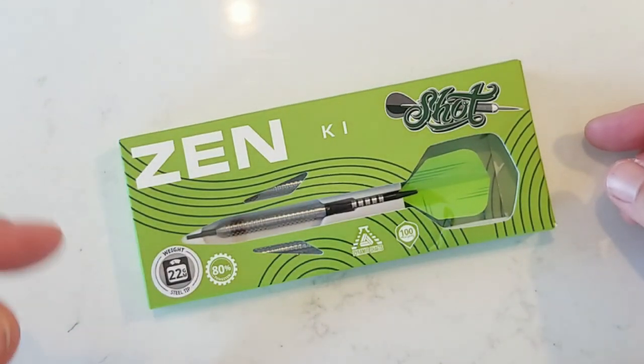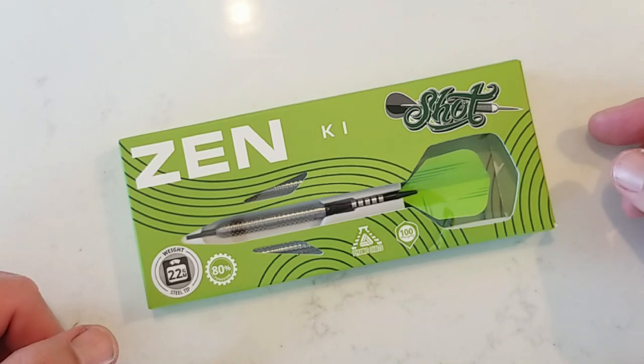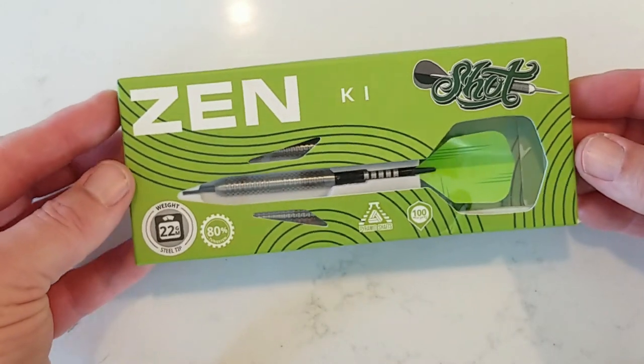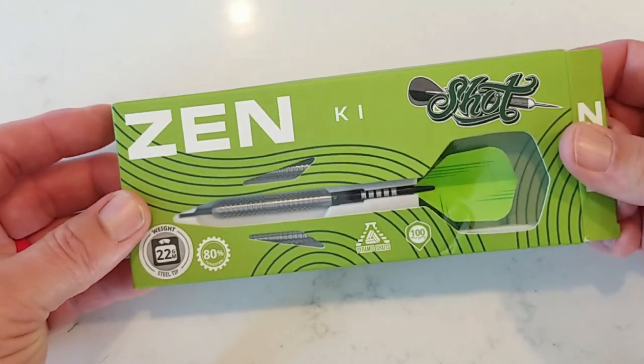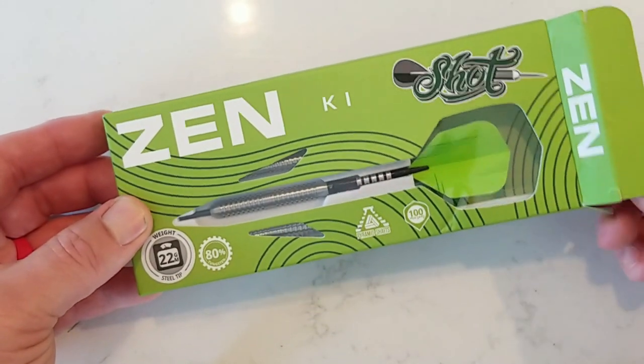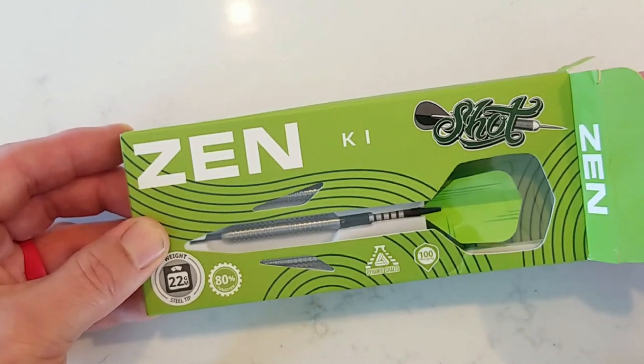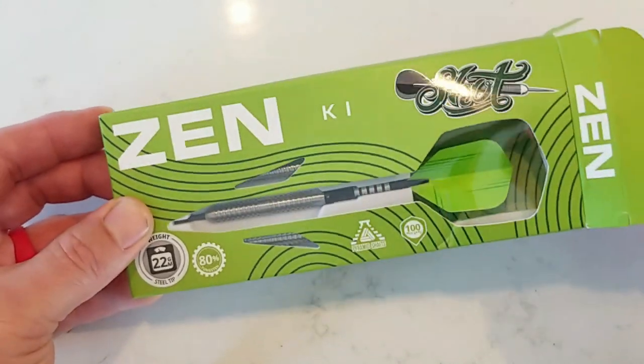So today we're taking a look at the Kai Barrel by Shot Darts. This is part of the Zen Barrel series. This is an 80% tungsten barrel. It does come in a 22, 24, and 26 gram in the steel tip and an 18 and 20 gram in the soft tip.